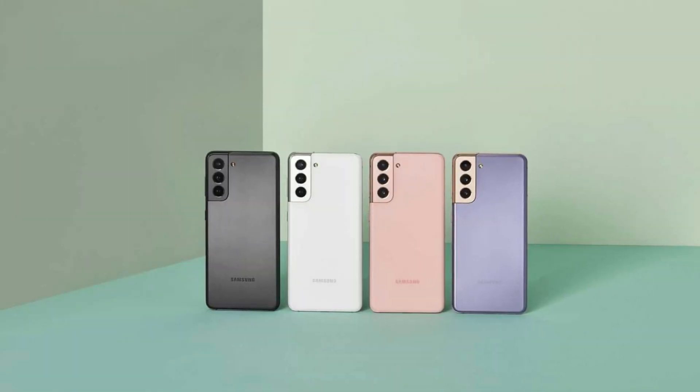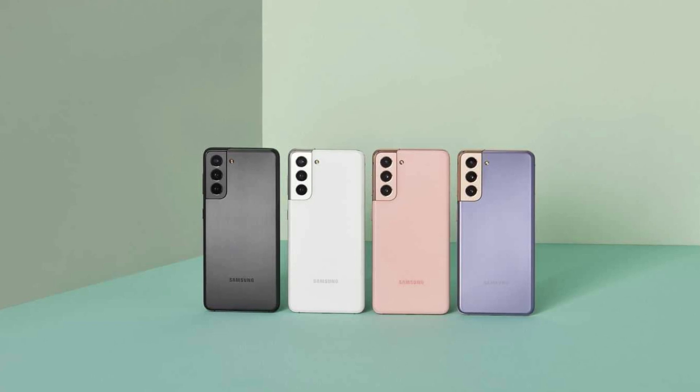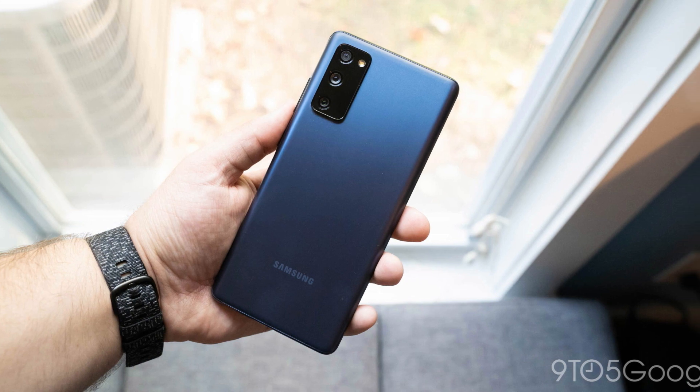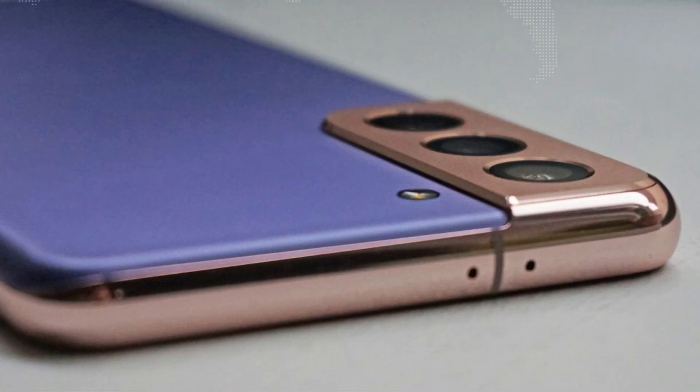The Samsung Galaxy S21 FE will be backed by a Snapdragon 888 or Exynos 2100 chipset, paired with up to 12GB of RAM and up to 256GB of storage.